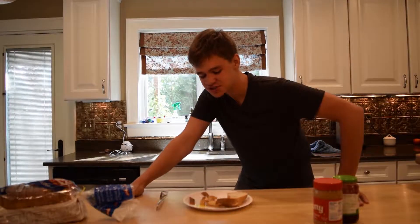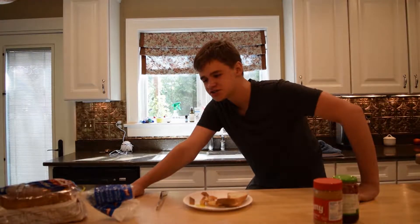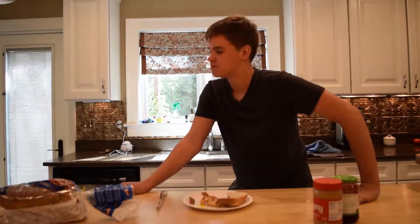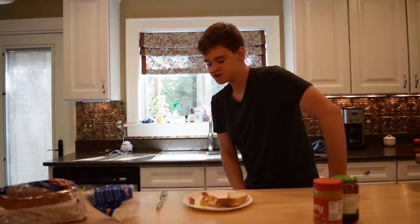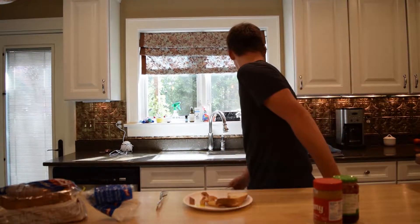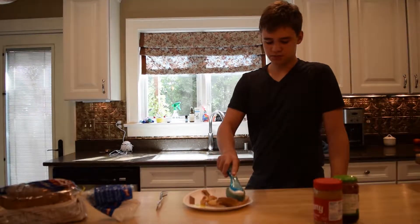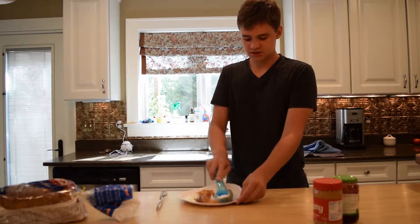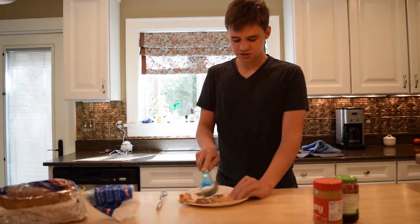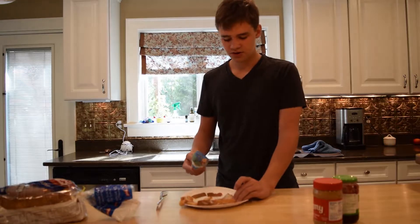Thank you all for watching this episode of the cooking tutorial show. I feel like this was a very underwhelming episode, so we're gonna finish it off strong by adding soap. We're gonna clean this off — just gonna make sure you clean it. Perfect.